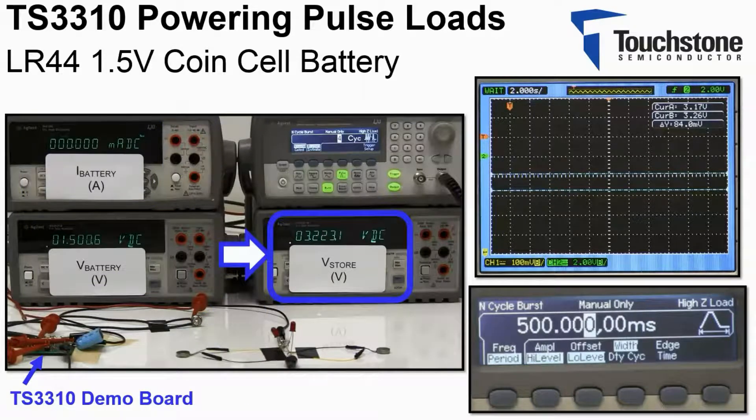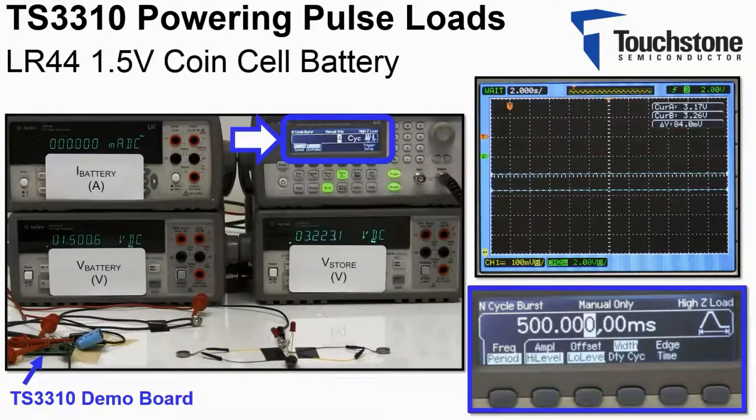The function generator is set for a burst mode of four cycles. The pulse settings are displayed here. The period of the pulses is 500 milliseconds, while the pulse width is 110 milliseconds.